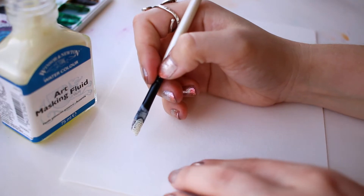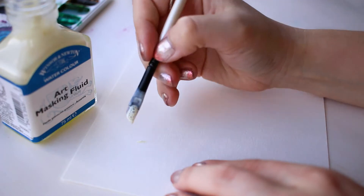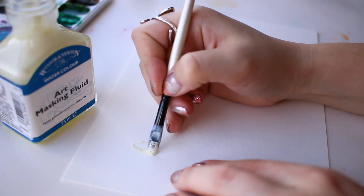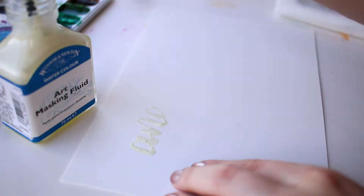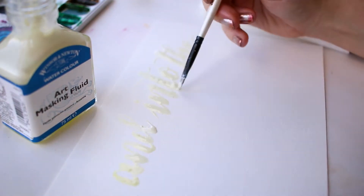Now it's time to use the masking fluid. Get it on your brush and start laying it down on the paper. It's going to be thick and gunky and you need to make sure to work pretty quickly, because if it starts to dry then it will stick to your brush and peel up any work that you've already done. If you want to learn this type of lettering, I'll leave a link in the description so you can see how I do it.